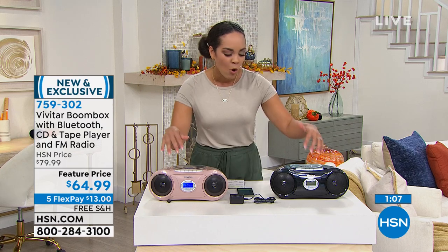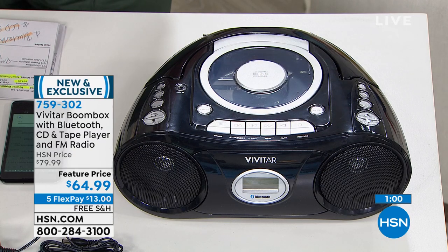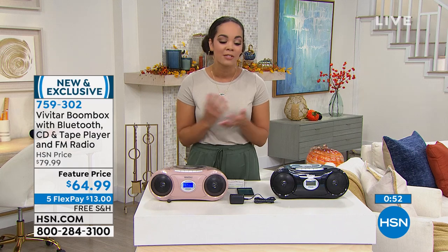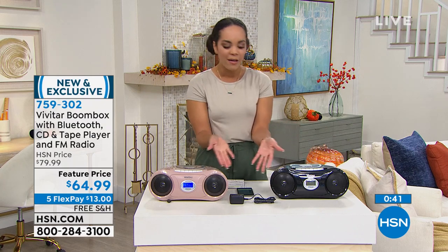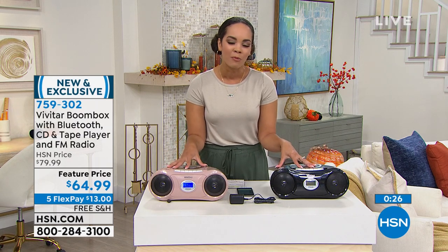If it's making you smile, use the FlexPay to get it home — just $13 on any debit or credit card. If it's bringing back memories and you're thinking about the CDs or cassettes you could pop in, use FlexPay and we'll cover the shipping and handling. If you have the HSN card, Q card, or Zulily credit card, you get six months to pay this off — just $10 and some change per month. Pick rose gold or black. If you're brand new to HSN and don't have the credit card, sign up and save $10 — bringing it under $60, just $54 and some change. Item number 759302.